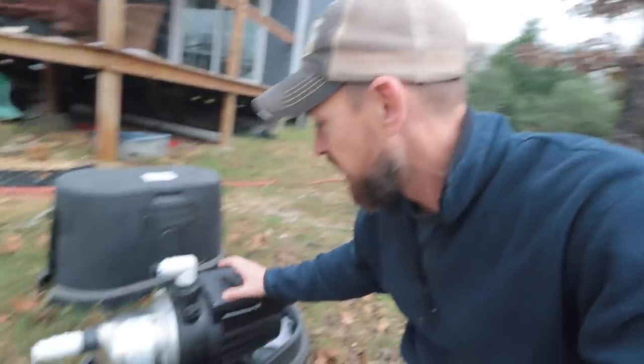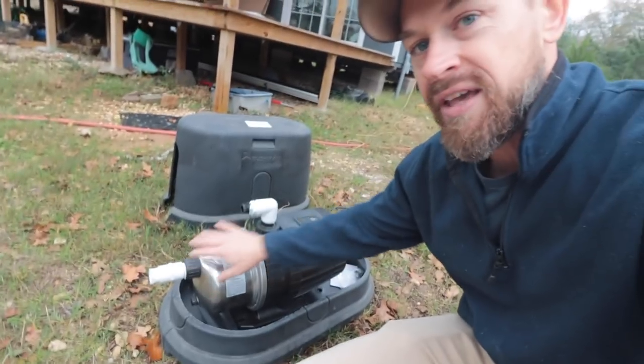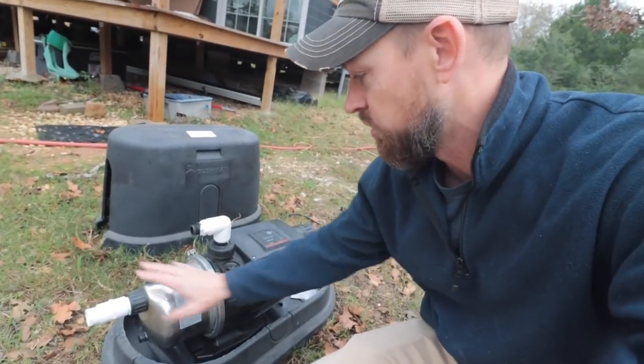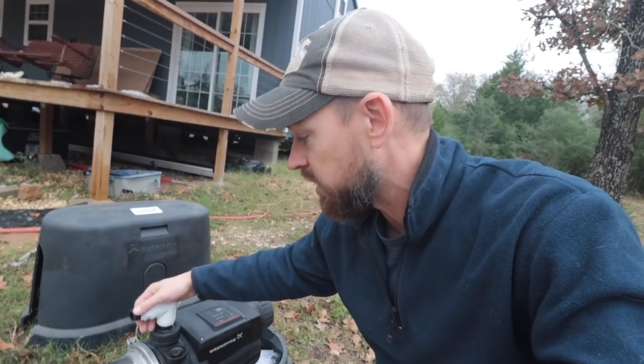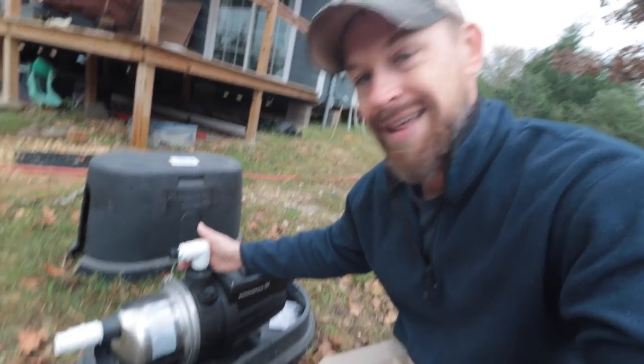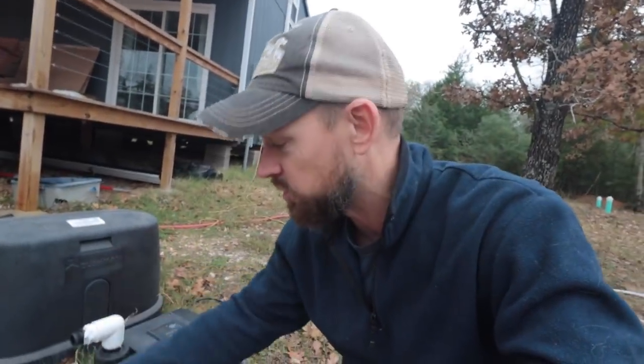It looks very straightforward. It does have a couple of little plumbing things that we had to talk to National Tank Outlet about to make sure we get right. Also, if you're closer to a Lowe's or something like that, you can just go and get the plumbing there. I'm just out here in the boonies, so it's a little bit harder.